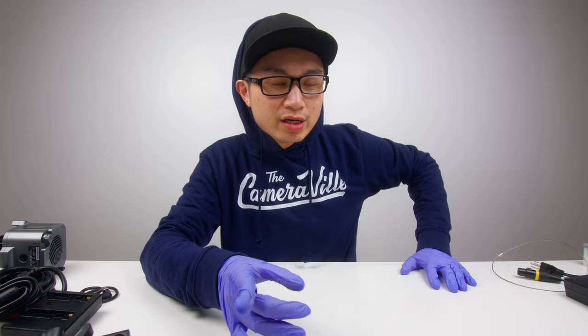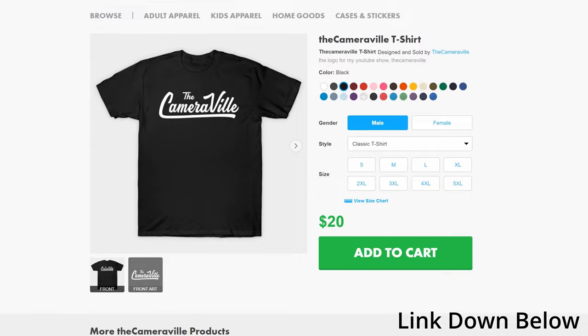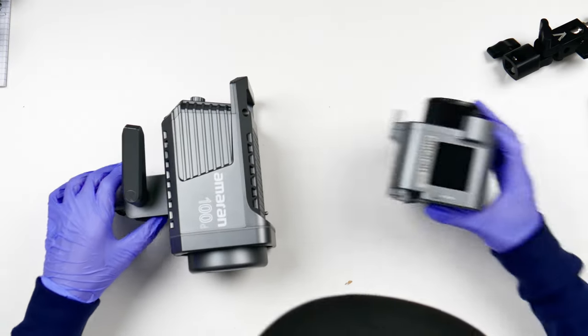Before we get started, don't forget to click like and subscribe, and also don't forget to check out the merch store. With all that out of the way, let's talk about the 100d light versus the 60d light.